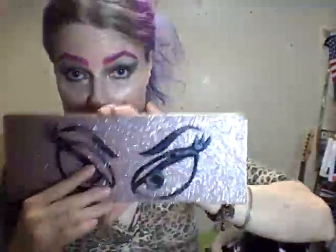I use the Too Faced Then and Now palette — I've shown you this before.